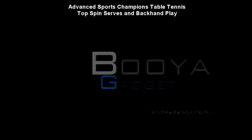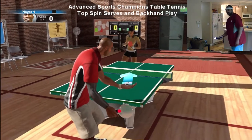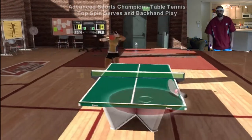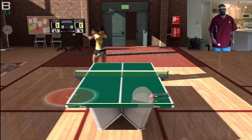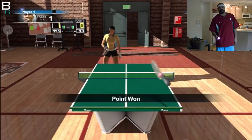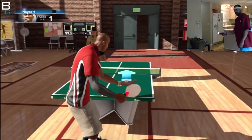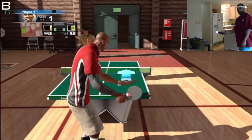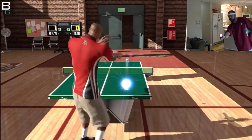Hey what's up, this is Cuz from Booyah Gadget. We got a pretty cool video that should help some people out there. The purpose of today's Sports Champions Table Tennis video is to show you two main skills — or at least styles — to consider, copy, or tweak for your own style. The first is how I serve the ball, which is a topspin heavy shot just like that one right there.